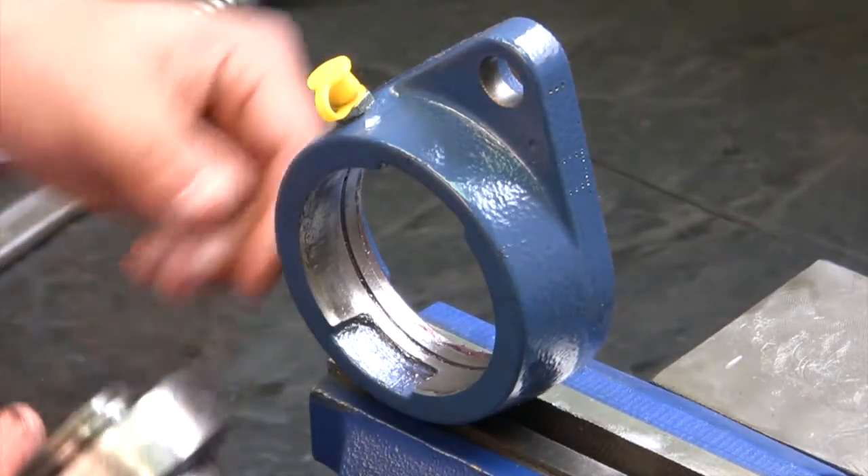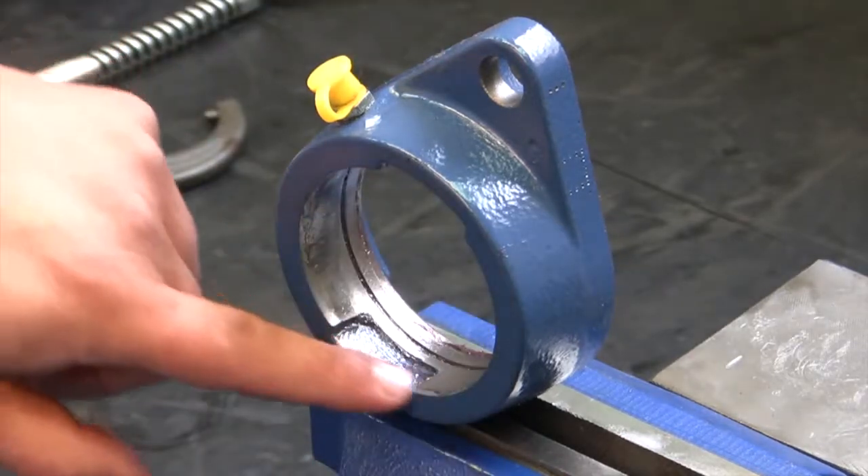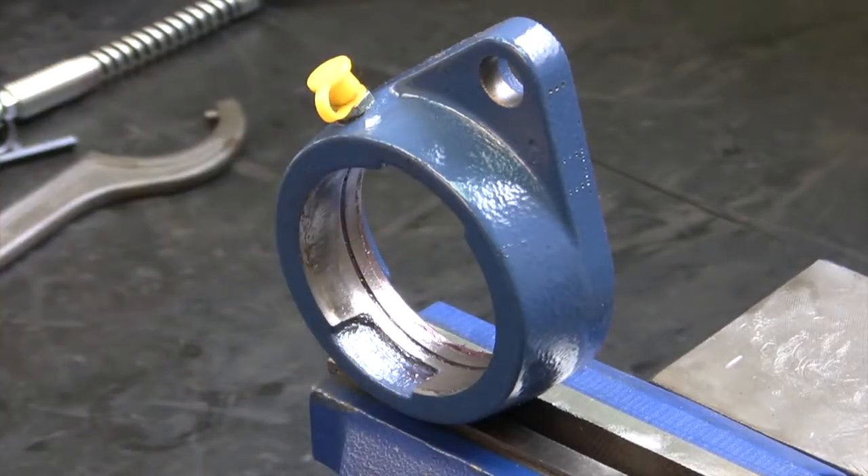The same goes for installation — you must line up the bearing with the notches. So this notch and this notch right here on the housing.